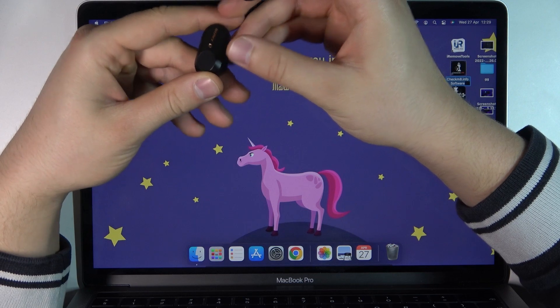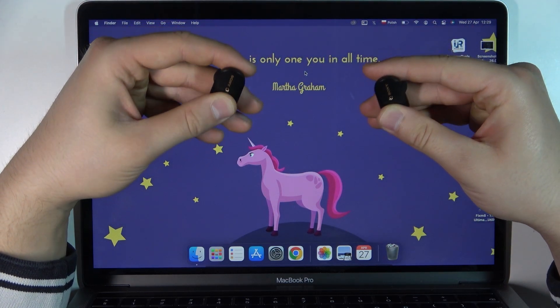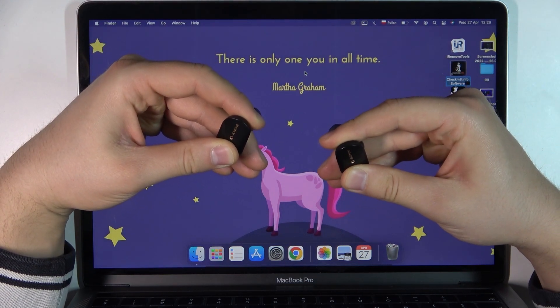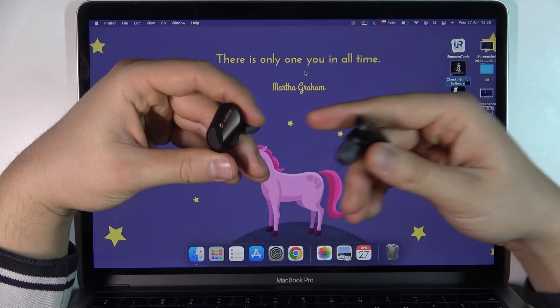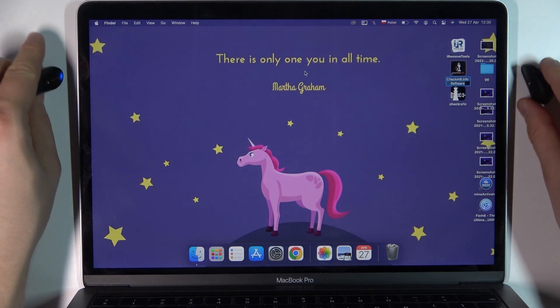Right now we have to grab these earbuds and simply click and hold this touch control for six seconds until you will hear a voice notification that the Bluetooth is pairing. Right now I can hear that, so put them back just like that.